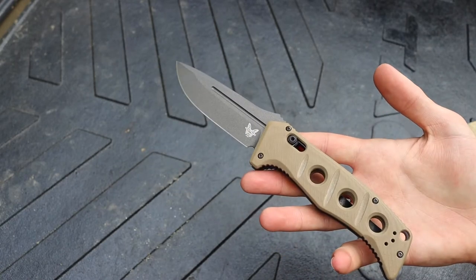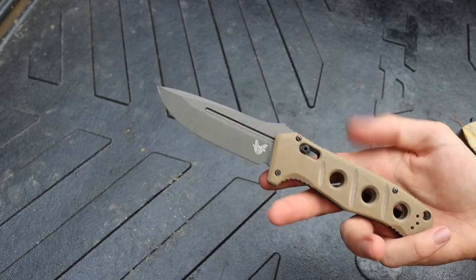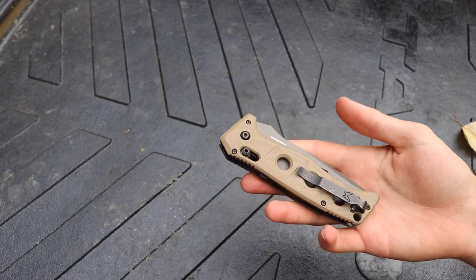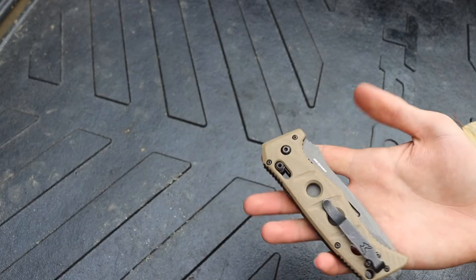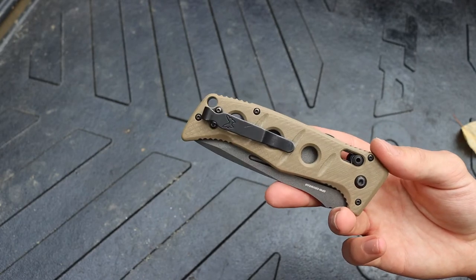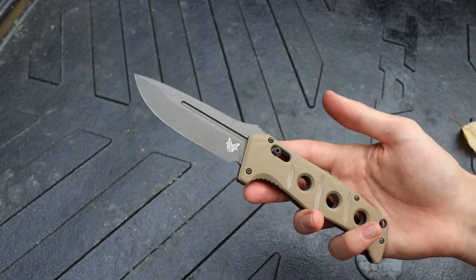Overall it's a really fantastic blade. I love it especially as a wilderness folder — it's strong, robust, fast, and made of good materials. What they did to revamp the Adamus family has definitely made them a lot better. One I'd like to pick up next is a mini Adamus in the same color configuration, because I think a mini Adamus would be pretty awesome, but they're tricky to find right now.